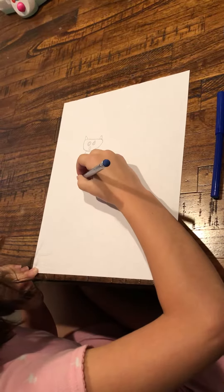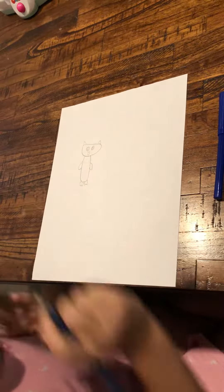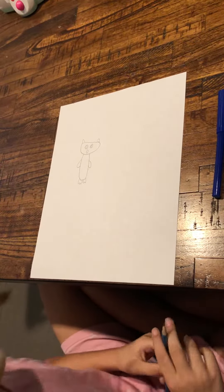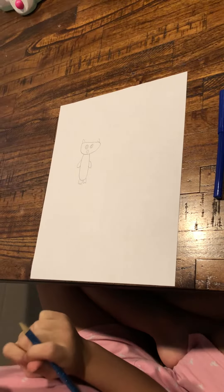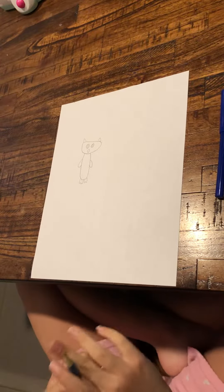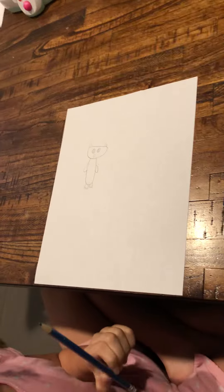And finally, for the last part, the feet. Okay, we finished Oscar. And if you would like to draw this at home, you can. You can also make a video of your own too. Okay, bye!